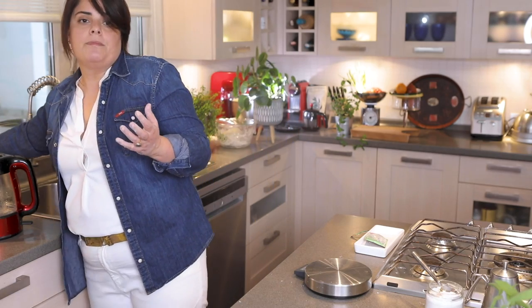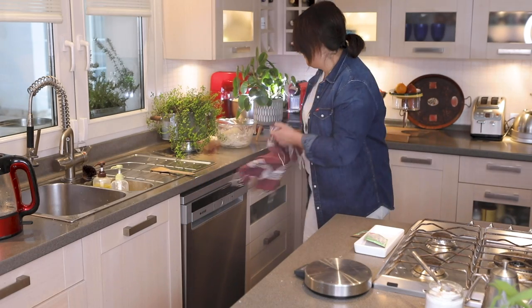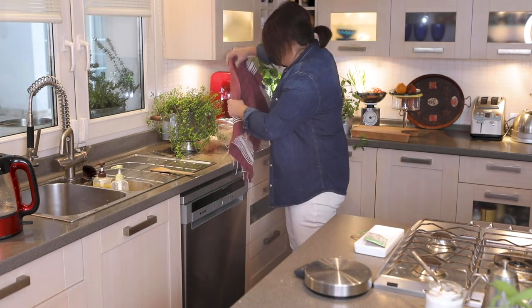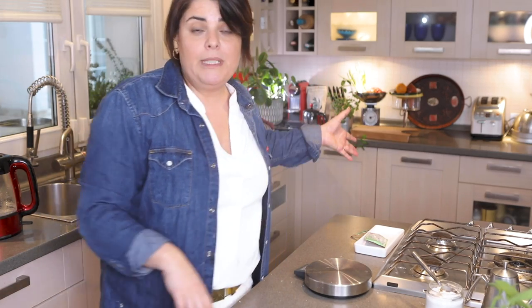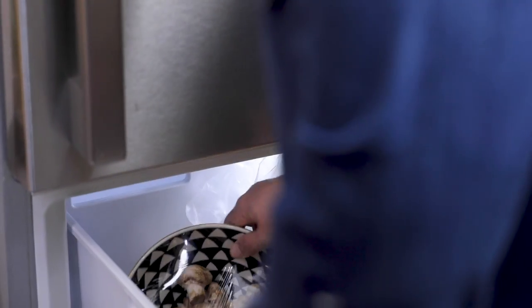Make it stay warm from the bottom, and if your kitchen is cold you can also add another towel on top to keep it even warmer. My dough is going to rest about 12 minutes, and I'm going to look in my refrigerator at whatever I have to make a good pide.